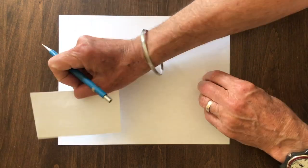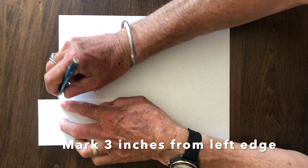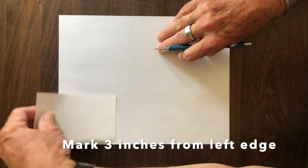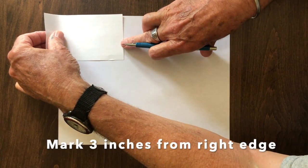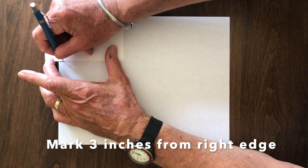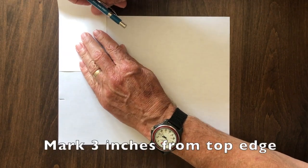I use a three by five card to mark off three inches from the upper left corner like that, and likewise three inches in from the upper right corner, make a mark.